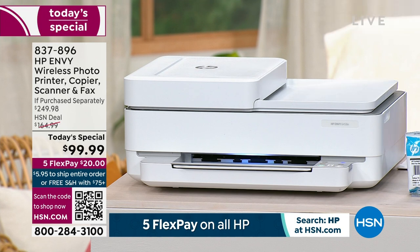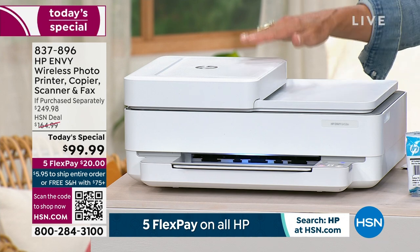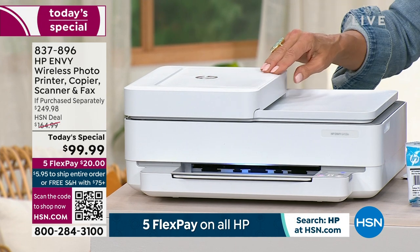First of all, it's a beautiful look. This includes everything you want when it comes to printing: it gives you two-sided printing, it gives you auto-dock feeding, and it will save you money and save you paper.